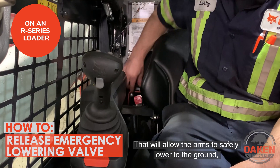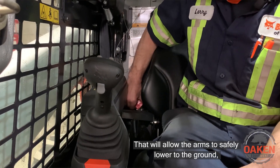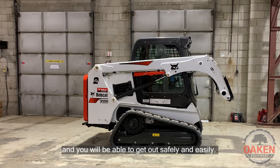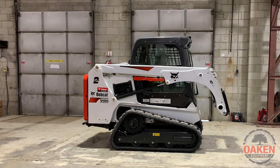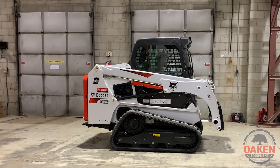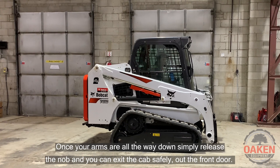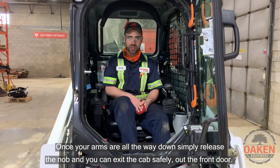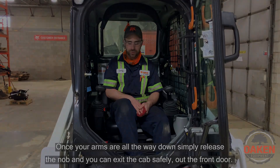That will allow the arms to safely lower to the ground and you'll be able to get out safely and easily. Once the arms are all the way down, simply release the knob and you can exit the cab safely out the front door.